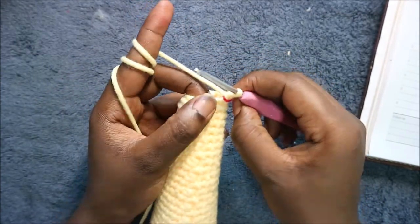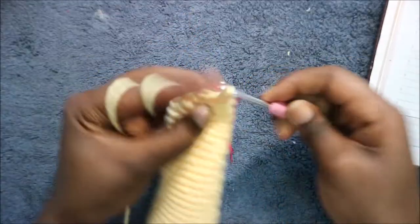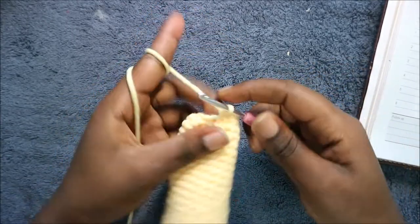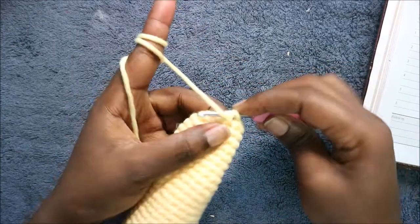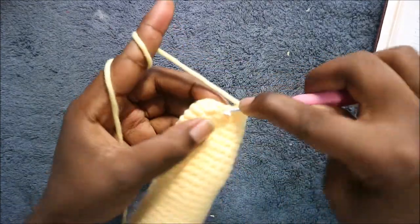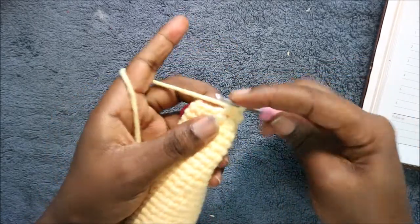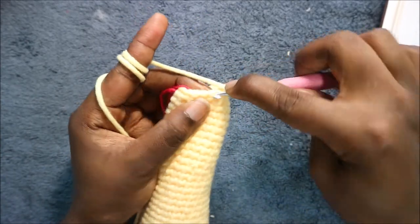In our 36th row we're going to start by doing five single crochets — one, two, three, four, five — and then after five single crochets we're going to increase three times. Then we're going to do single crochet in the remaining five stitches for a total of 16 stitches.